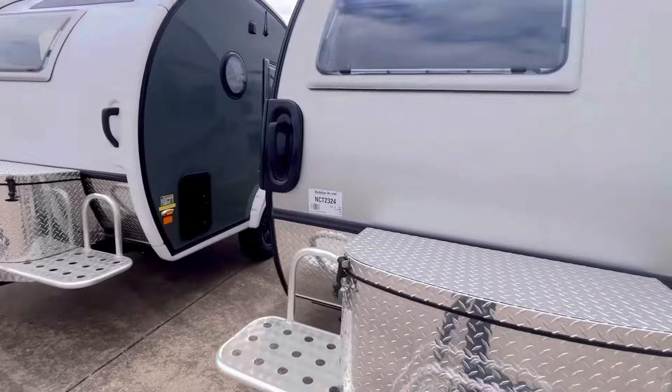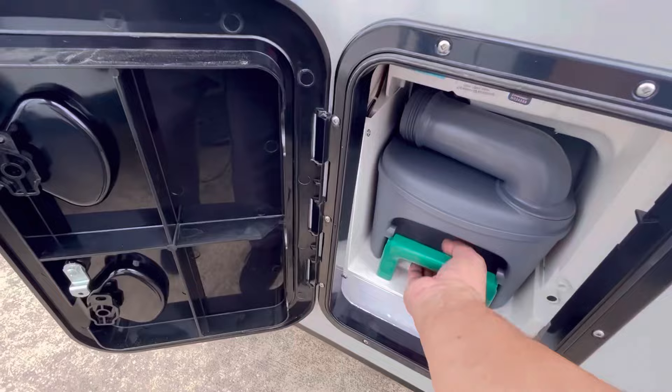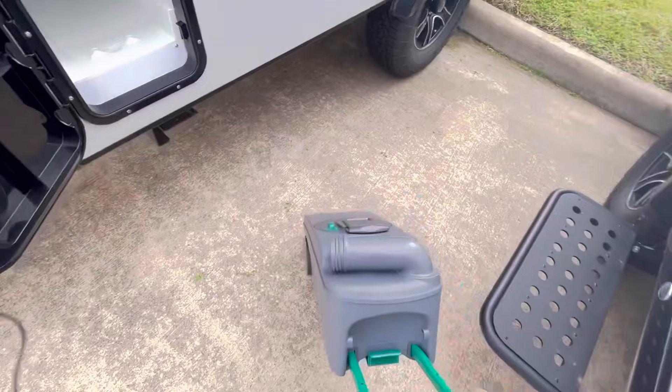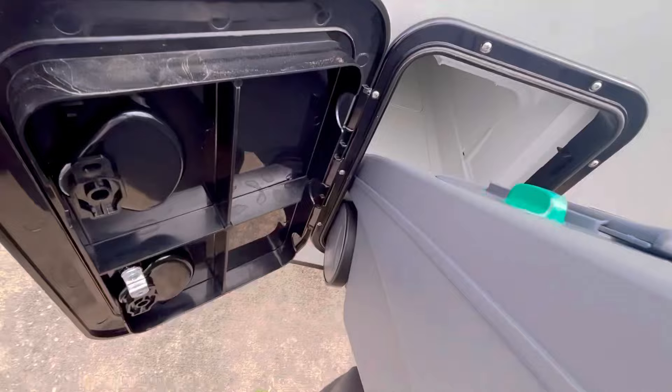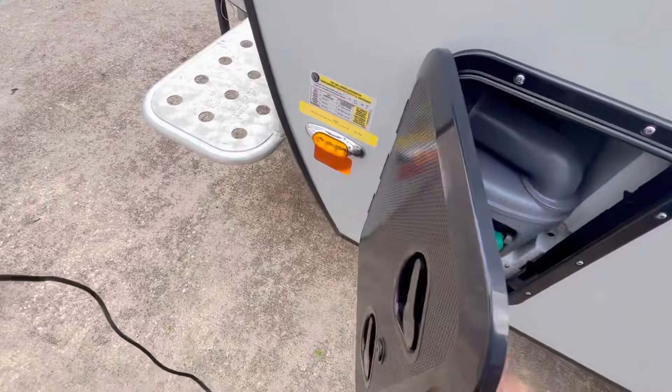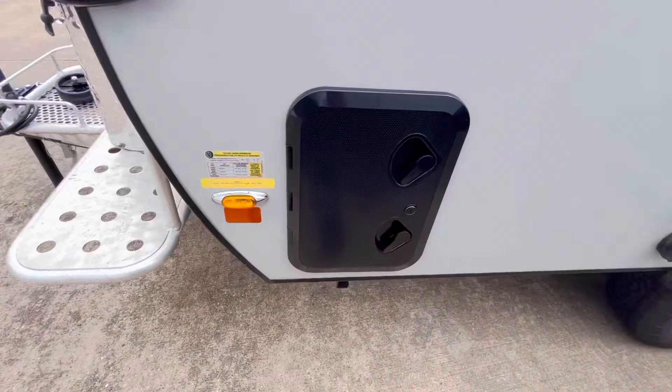This is a cassette toilet right here — that's what these have. This comes out and you can dump it. You can roll it and dump it at a dump station, a public restroom, or when you get home. You don't have to necessarily go to a dump station. This is a Thetford cassette toilet. You just lock this door right here and you're all set. Pretty easy to operate.